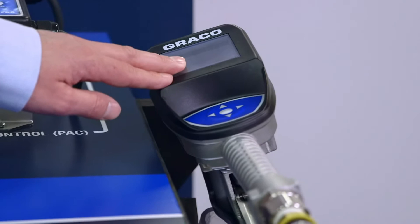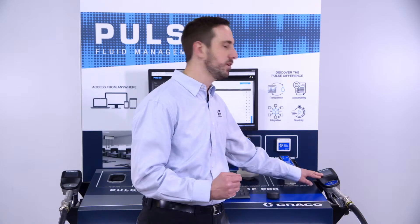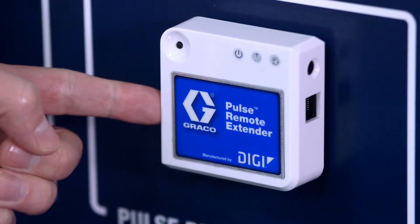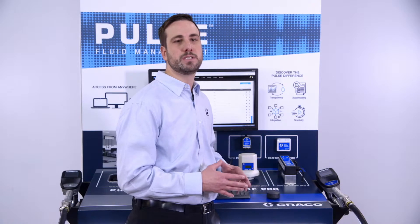Our meter, which we'll be showing here in the demo, measures how much is being dispensed and allows you to enter a work order and pin code. And finally, our extenders allow for larger shops and secondary buildings to be used with the system.